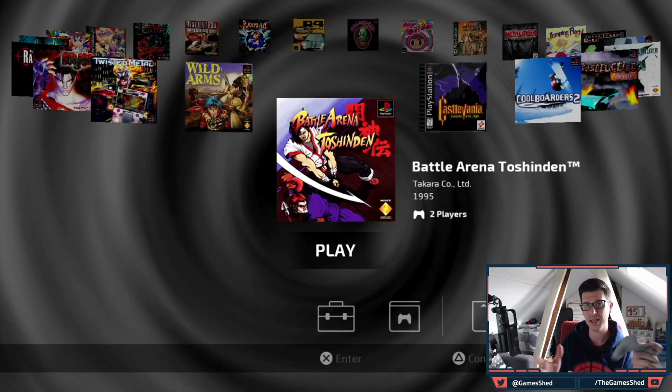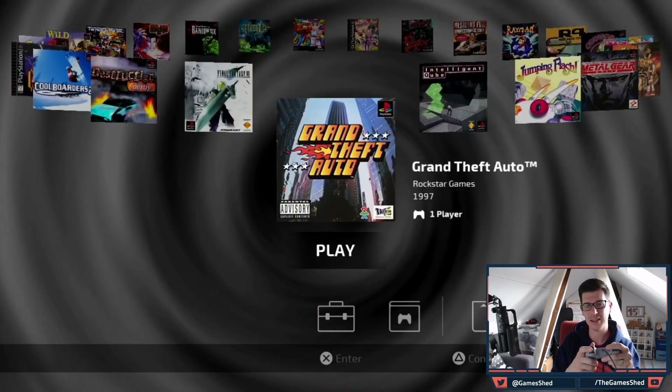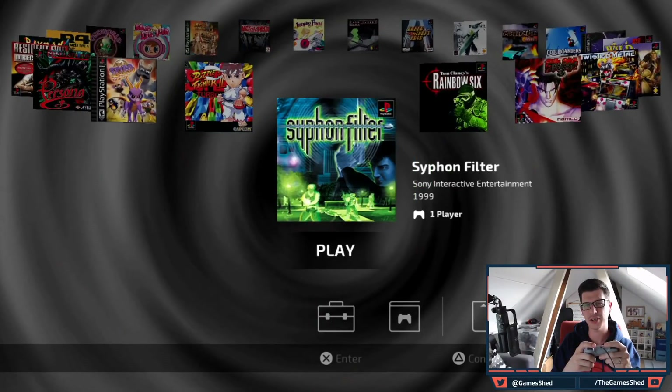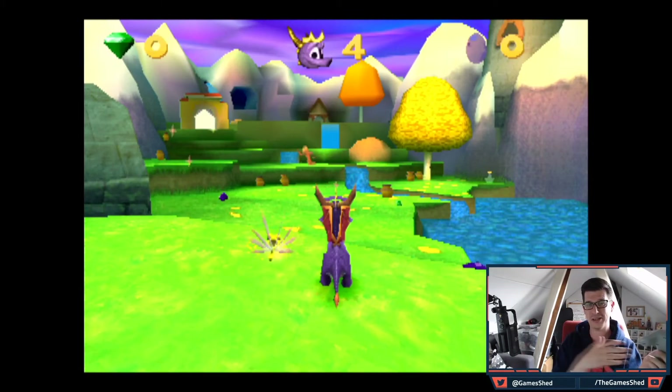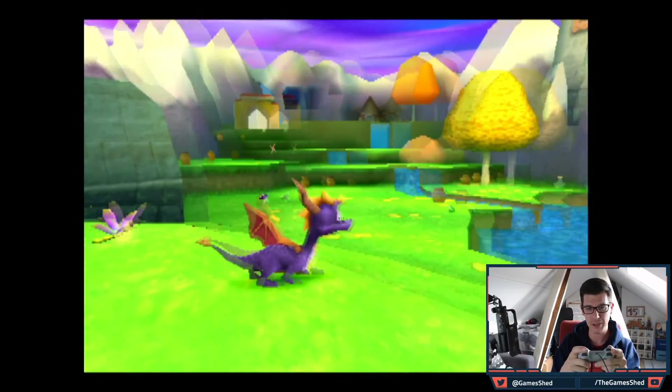Let's open up BleemSync and double check that our games have imported and run correctly. There's Castlevania — it's got the cover art and the game is there. And Spyro the Dragon — let's boot it up. Skipping the long intro sequence, Spyro is up and running beautifully.